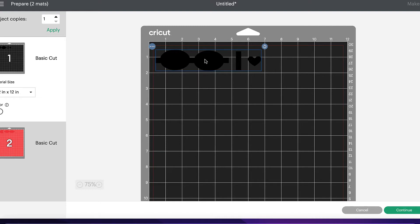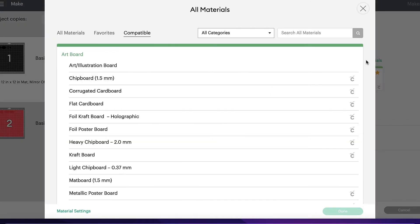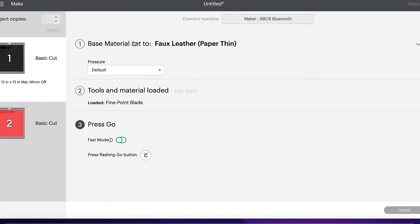I don't need to mirror this because I don't want it to cut out in reverse. So therefore we're ready to click on continue. Now it's going to find me the material options. In these material options, I haven't actually got the option for faux leather, so what I need to do is go into browse all materials. In this box I can just type in faux and if I press enter, it brings up faux fur, faux leather, faux suede. It's the faux leather paper thin that I want to select. I've selected it and it's put me a little green tick so I know that's the right one. Now we just need to click on done. As you can see, it's now the material that's been selected. I'm going to change the pressure to more so it gives us the best cut possible.